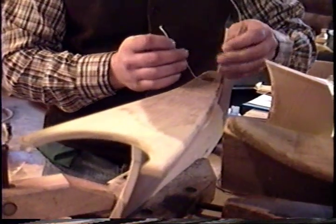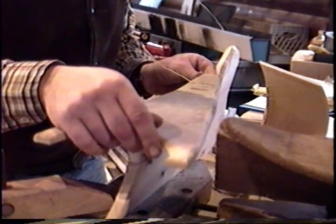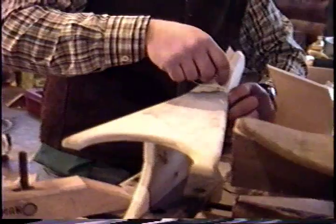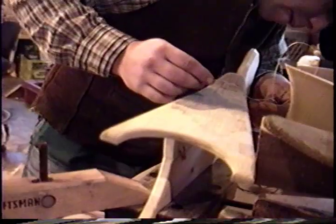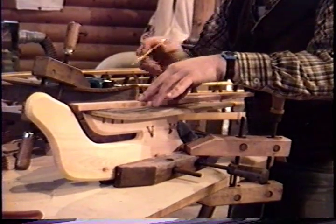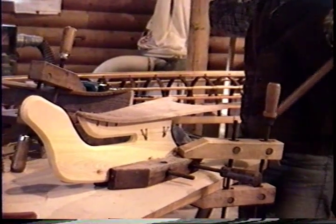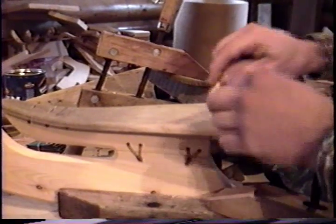The reason why we lash it first is because we'll still have plenty of mobility to get it just right before we peg it — the lashings will help hold it. It'll act like a clamp, a flexible clamp. I'm just going to put a center mark on here so we know what we're at. You angle them against each other.